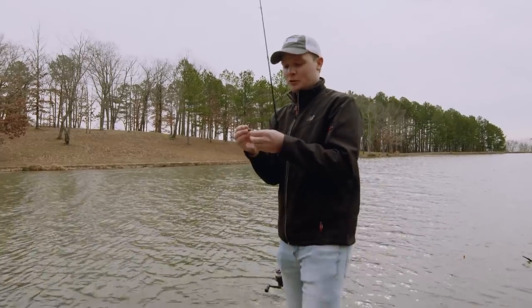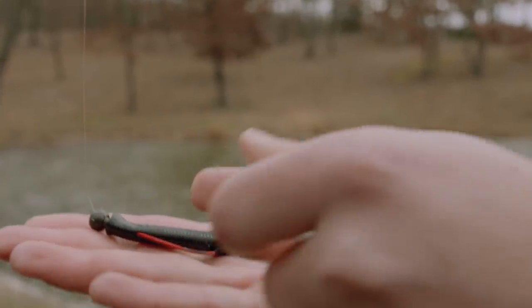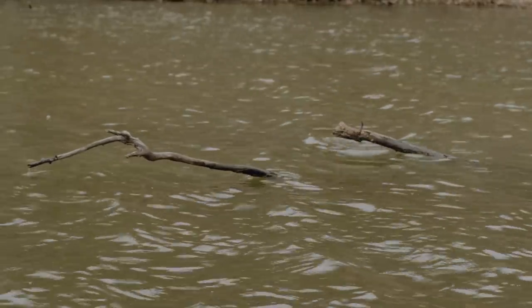This is the bait we're throwing today. It's a little four-inch swimming dinger — perfect for a finesse presentation like what we're doing around this brush. It's got a real sleek profile for swimming in and out of these branches and keeping the bait weedless.